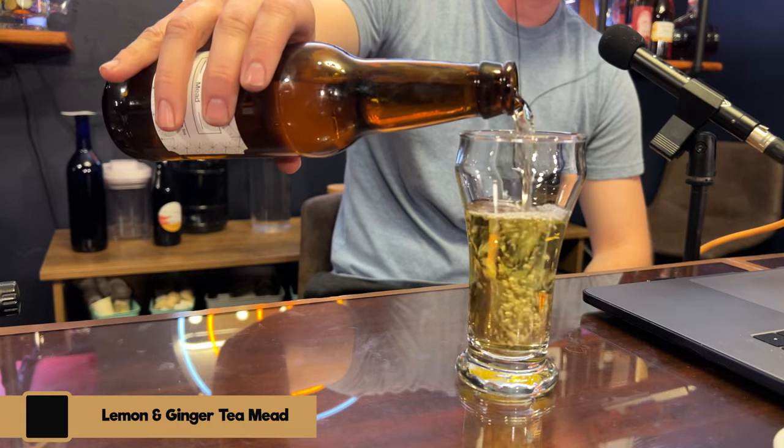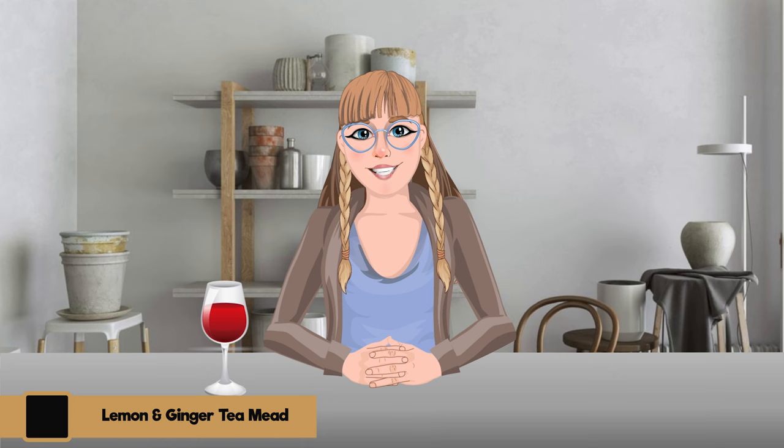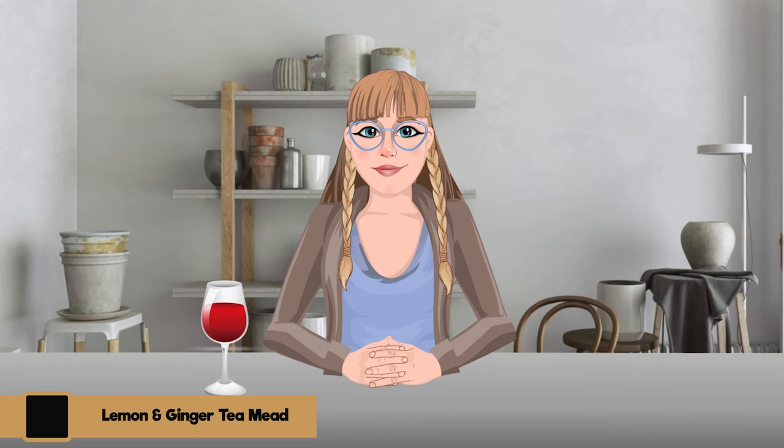Next up is the lemon ginger tea-based mead, also using lemon blossom honey, so we'll see how that plays in. On the nose — no tomato sauce this time! I definitely get lemon on the nose and ginger, of course. It's so interesting; tea is definitely fun to dive into because it adds so much different flavor. I didn't put any actual lemon or ginger in this and yet that presence is there.